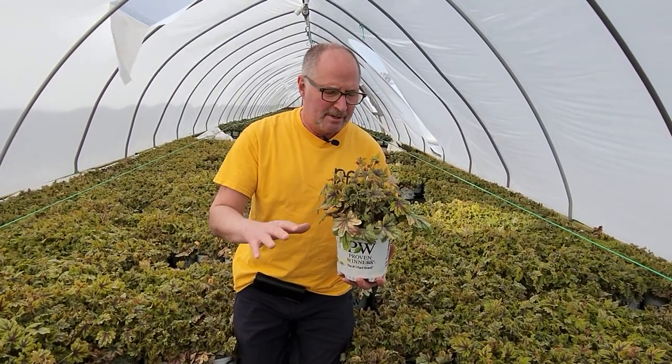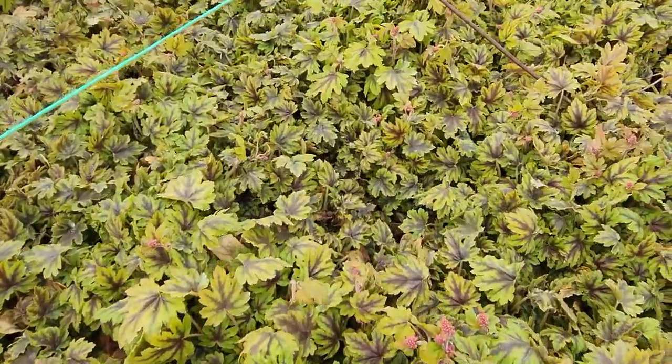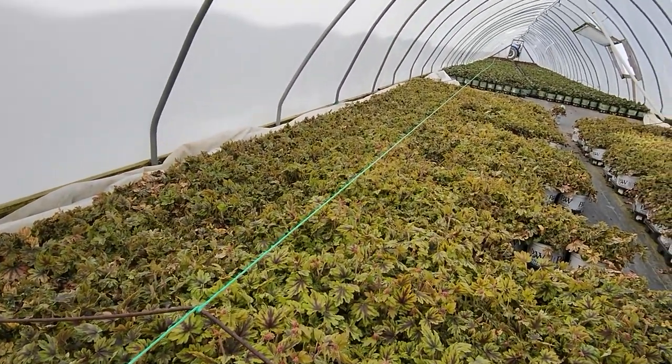The flowers go well with the foliage. This is heucherella 'Fun and Games I Spy' — you should look for this plant because it's going to be a great plant all year long in your landscape.